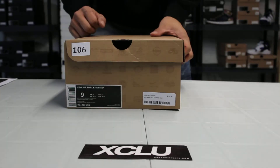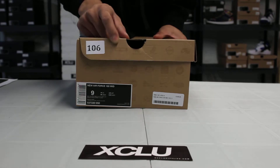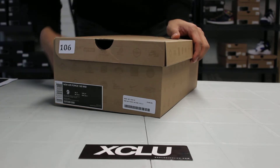What up y'all, it's Lexus City coming to you with another unboxing video. We've got the Nike Air Force 180 Mids in Wolf Gray. The official colorway is Wolf Gray, Chord Purple, Electric Orange, and White.